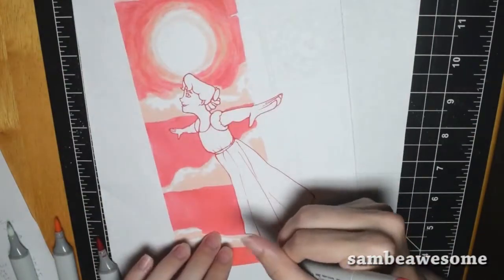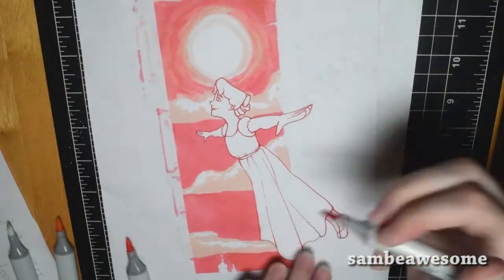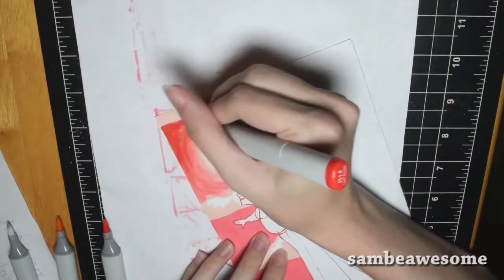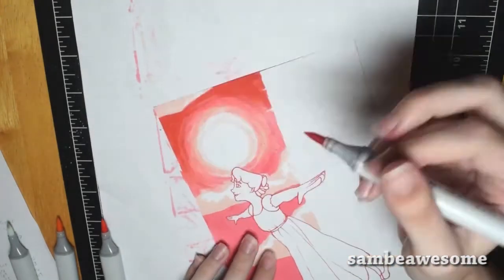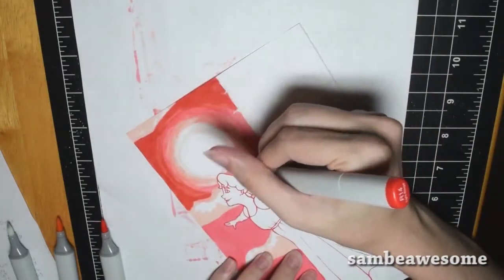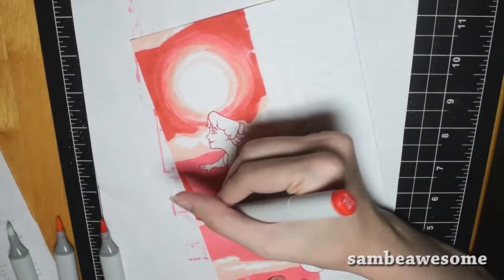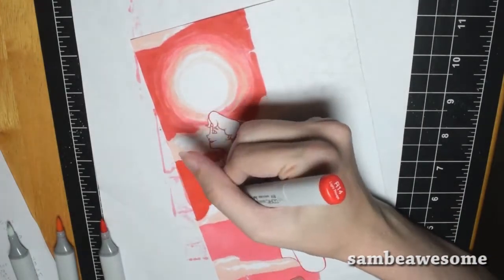I know it looks eerily similar to last year's one color scheme challenge, but shut up. Now that that's out of the way, this was actually both a very nice and very stressful piece to work on.